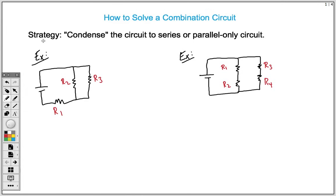The first thing we need to know: a combination circuit has both properties of a series circuit and a parallel circuit all in one. The main strategy we're going to use to solve these combination circuits is what I call condensing the circuit, so that you get a series-only or parallel-only circuit. This requires you to know your three rules for series and parallel circuits.